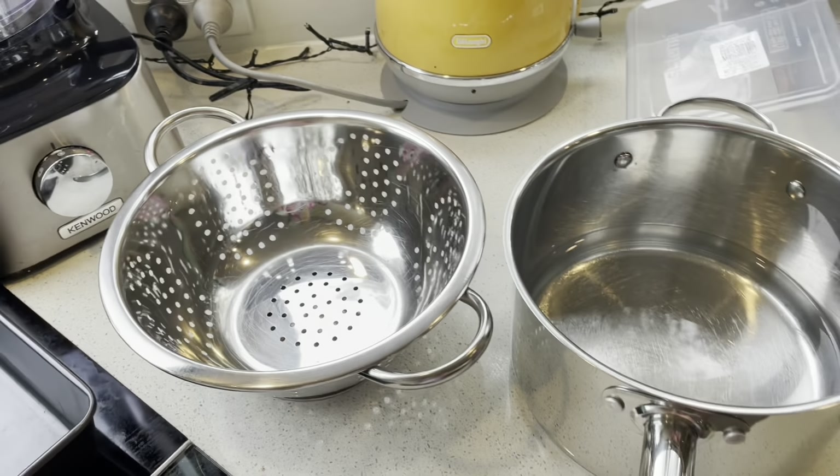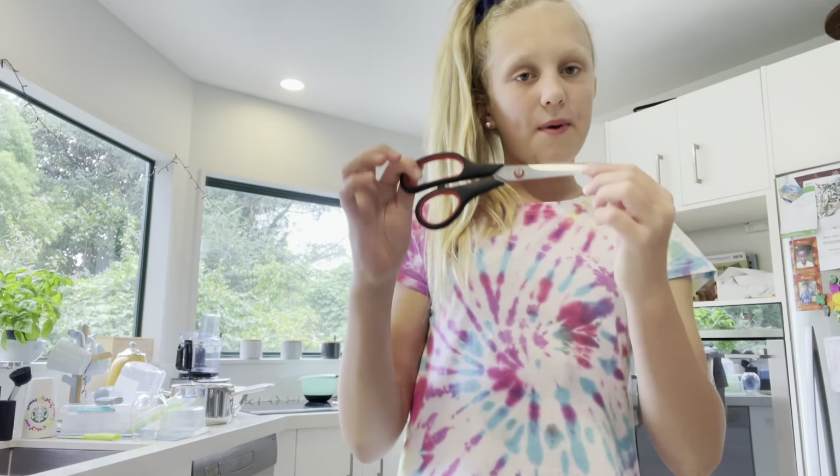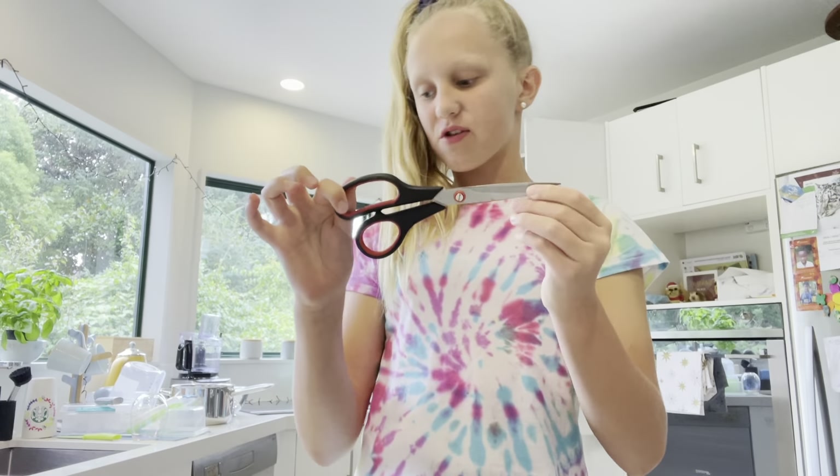It's going to be easier to melt if you cut the butter into little pieces. You will also need foil, a baking tray, and a medium saucepan with a little bit of water.